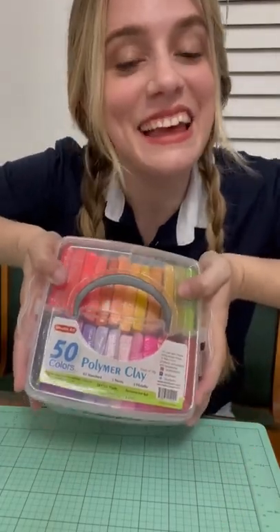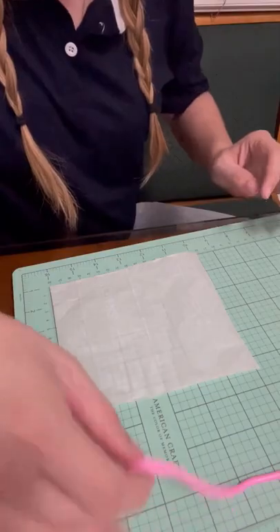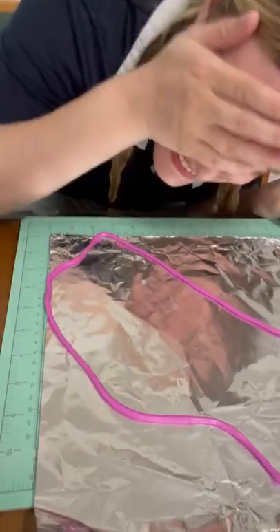I pulled out my polymer clay and got to work. Started out by rolling the color that I wanted into the longest snake ever, then placed it on top of some parchment paper — which I only figured out the second round I did this, as my first frame stuck directly onto the mat and I couldn't get it off and I ended up having to scrap it completely. So yes, parchment paper.